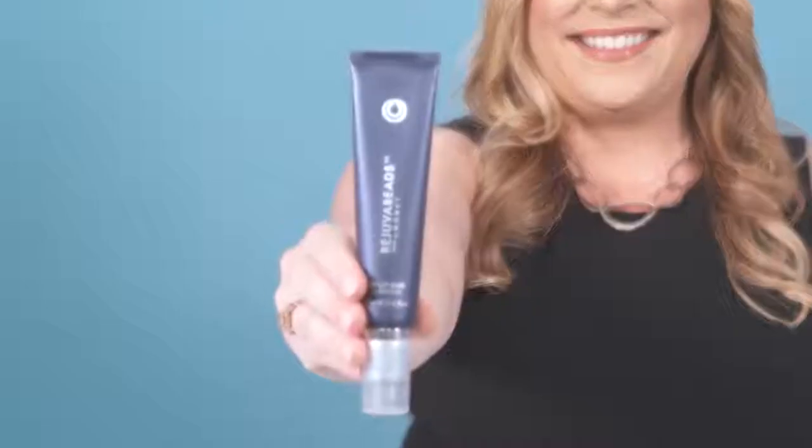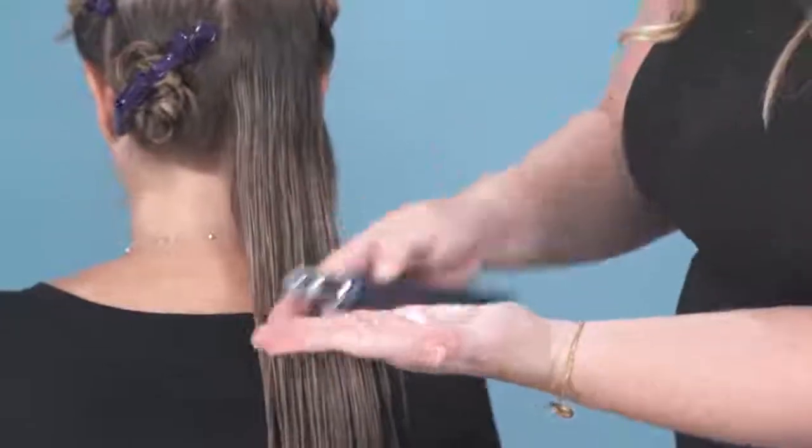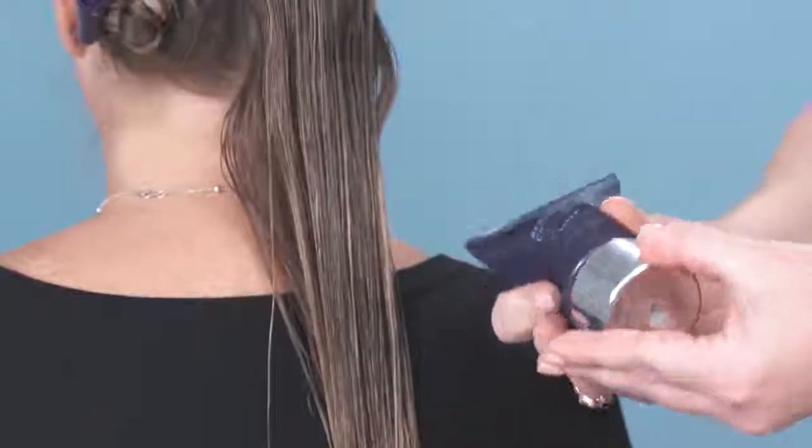First, on wet hair, we apply Rejuva Beads — the styling foundation if you need repair, perfect for split ends. Then apply blow-out cream. This is going to protect your hair against the blow-dryer and give you a nice smooth blow-dry.